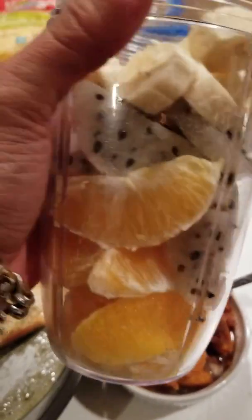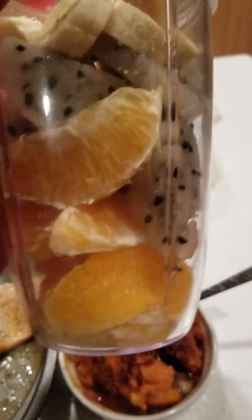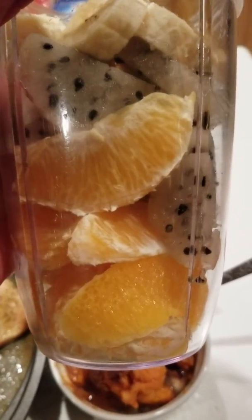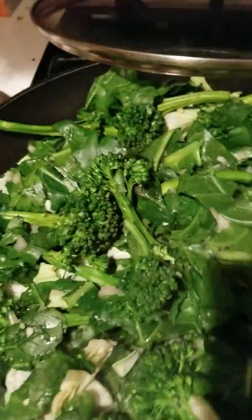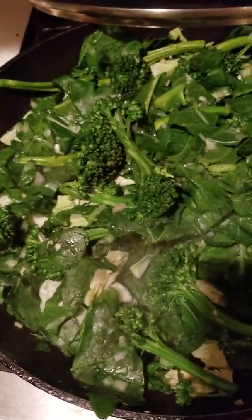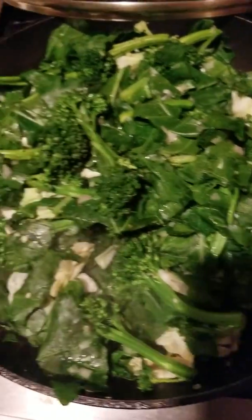I'm going to break my fast with this fruit cup. This is a medium-sized banana with a yellow dragon fruit and a whole navel orange. And then over here I have a greens medley with some broccolini, collard greens, and a little cabbage.